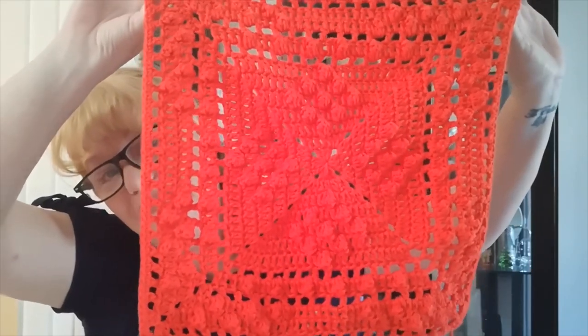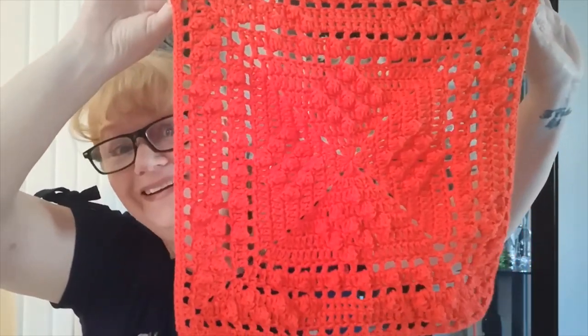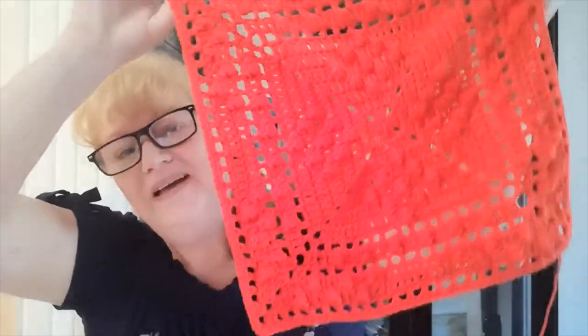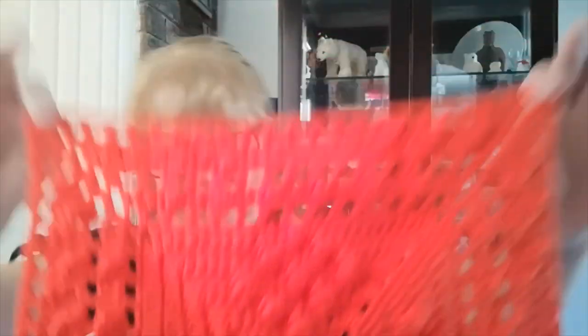This is the Sheldon granny square and I love it. Because it's big, I don't have to make a lot of them, and I really like that center texture. This is awesome as a heat pad on my bench or on my table. Those bobbles help insulate.